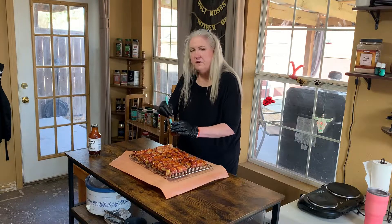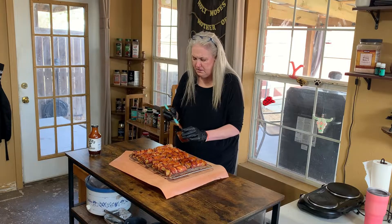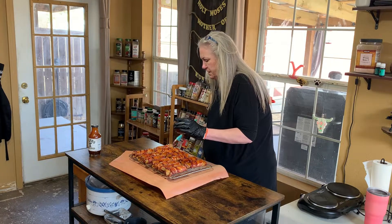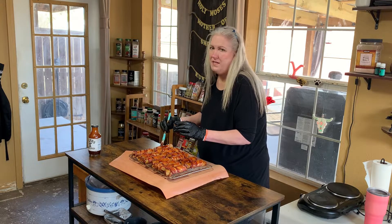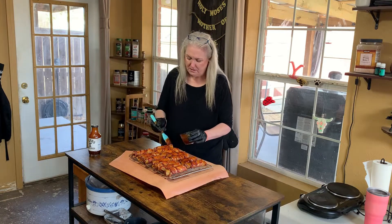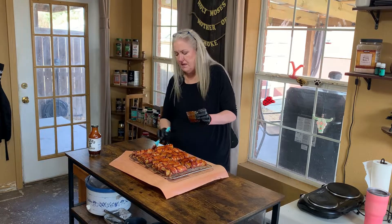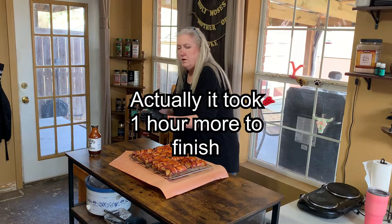I definitely recommend using thinner cut bacon — regular bacon — because thick cut bacon is just not going to crisp up the way you'd want it to on something like this. I've done bacon-wrapped dates using both and the thicker bacon just doesn't work out well. I'm going to flip these over, baste the other side, and put them back on for 10-15 minutes.